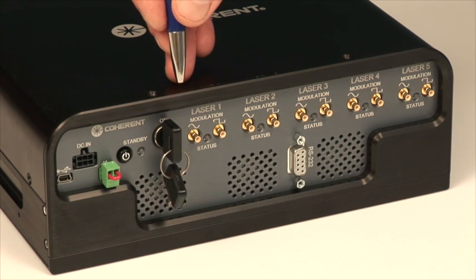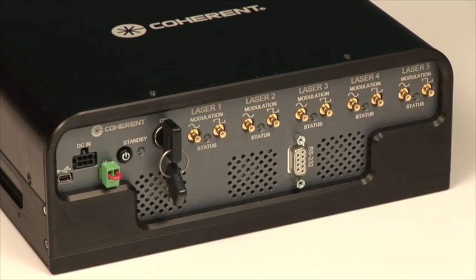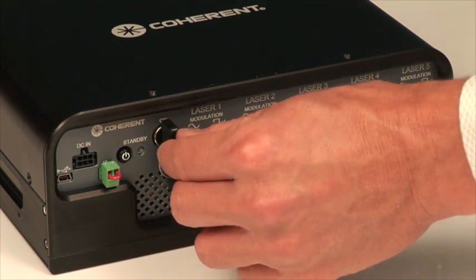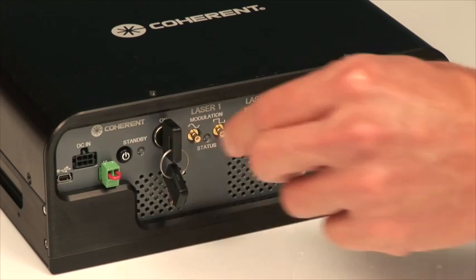The key switch is an important safety feature for laser safety. It has a standby position as well as an on position for laser emission and an indicator next to it stating its status. The key switch can be removed in the off position, but when turned on, the key switch cannot be removed.